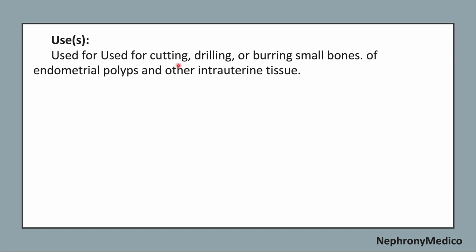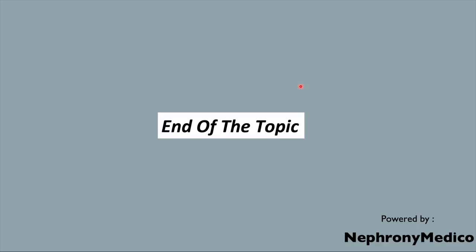It is used for cutting, drilling and burning small bones, polyps and other interior tissues. End of the topic.